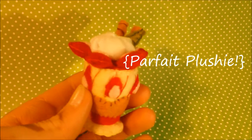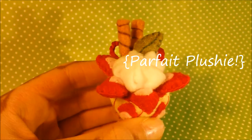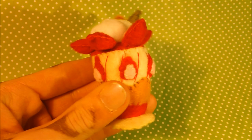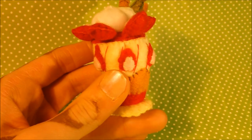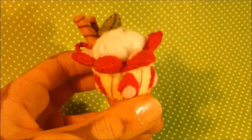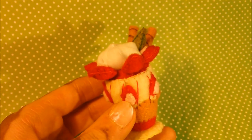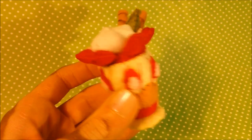Hey everyone, Karis here, and today we are going to be making this Parfait Plush. I'm so sorry that I've been away for so long, but senior year finally hit and I really had to buckle down studying for the SAT test, which is really important in America if you want to go to college. Now that that's out of the way and the SAT dragon is appeased, I'd like to show you how to make this Parfait Plush. It's really time consuming, but it's so worth it.